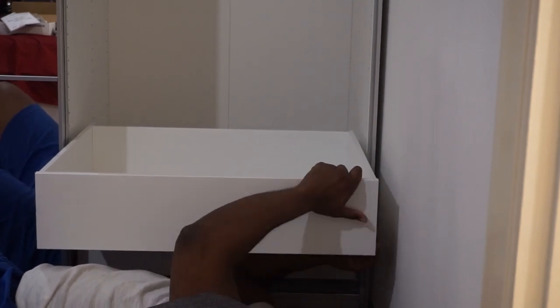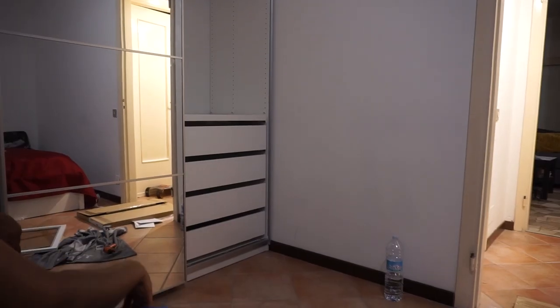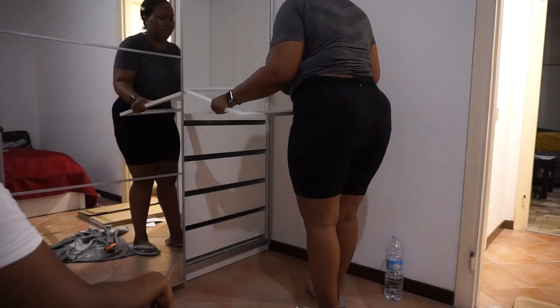Finally, after 12 hours of work, the last piece of the puzzle was in place. Perfect!